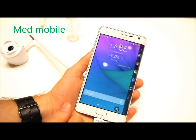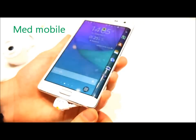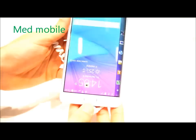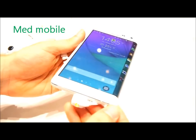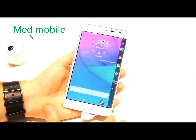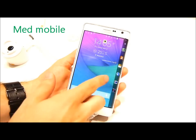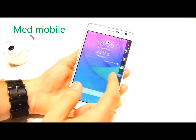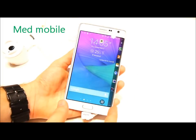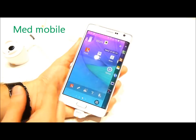Now let's turn our attention to the star of the show: the 5.6-inch display with its curved screen area. This is one of the first commercial products with a curved display, and Samsung has tried to integrate the curved area into the phone experience in a variety of interesting ways. For example, on the home screen the curved area is reserved for your favorite applications, so the main area of the home screen is free from them and you can see more of your content.